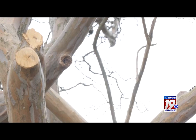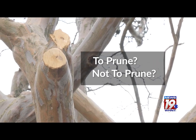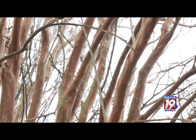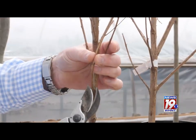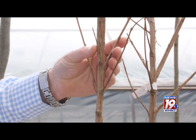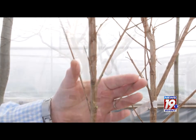Now speaking of size, the other issue with crepe myrtle may be to prune or not to prune. Lots of people chop the tops of crepe myrtle branches yearly — we call this crepe murder, and it's not a wonderful thing to do. When possible, try to have the crepe myrtle grow its natural size while only thinning lower branches and any dead growth.